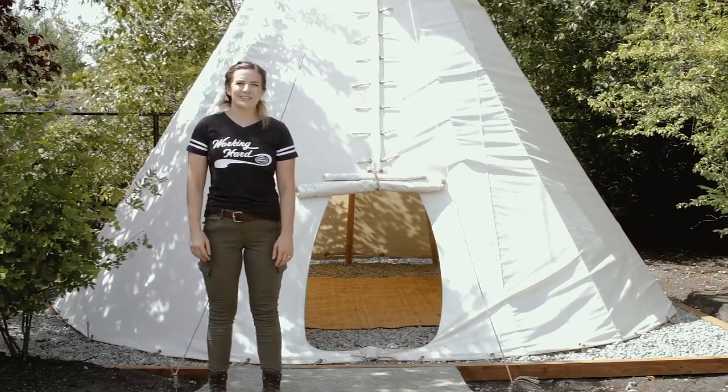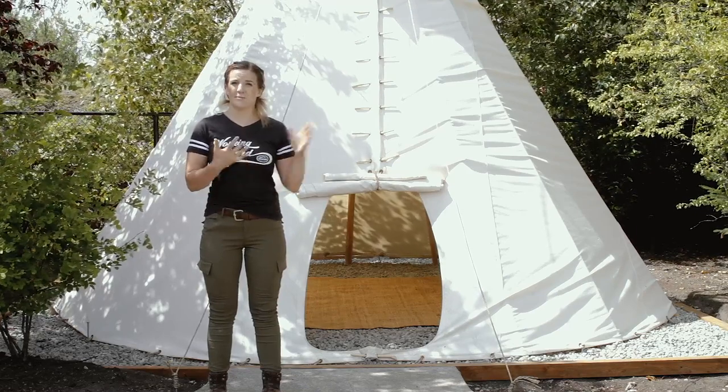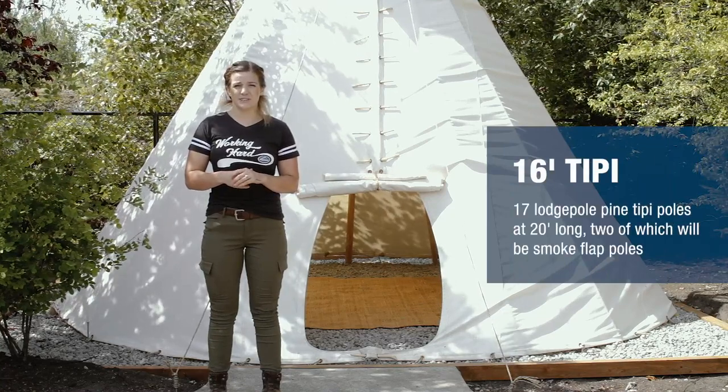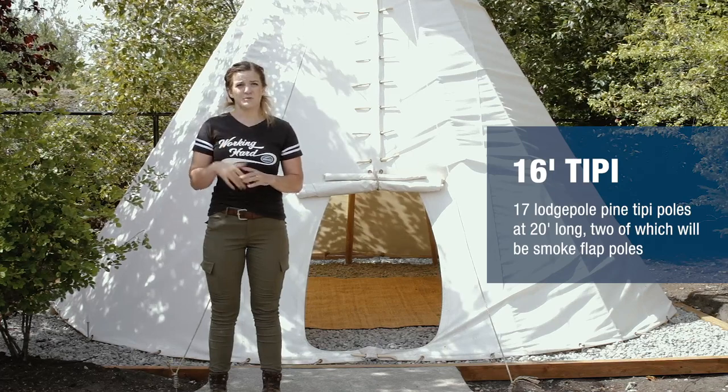Hi there, my name is Sailor with Rainier Outdoor. Today my team and I are going to show you step-by-step instructions on how to set up a teepee. Our finished product is going to be a 16-foot diameter teepee using 15, 20-foot large full pine poles with two snow flap poles at the top.